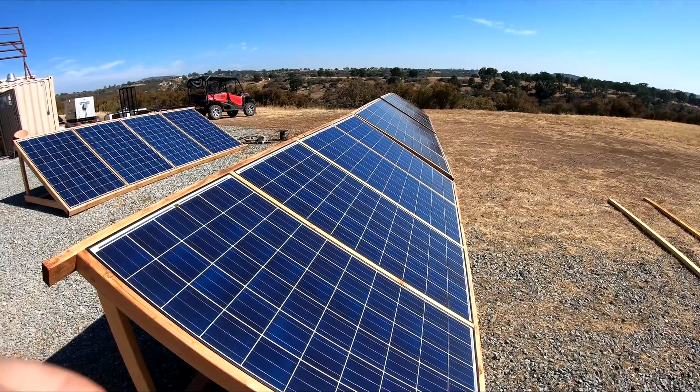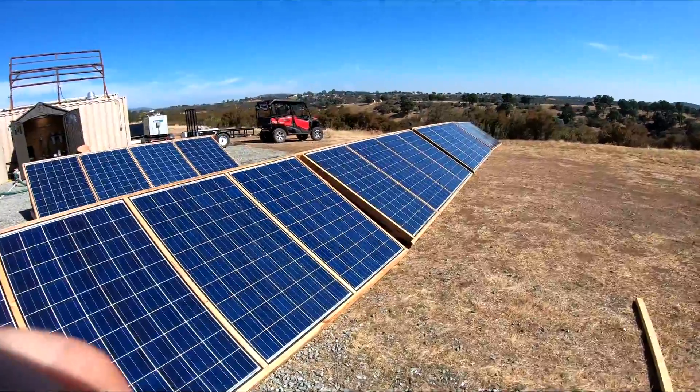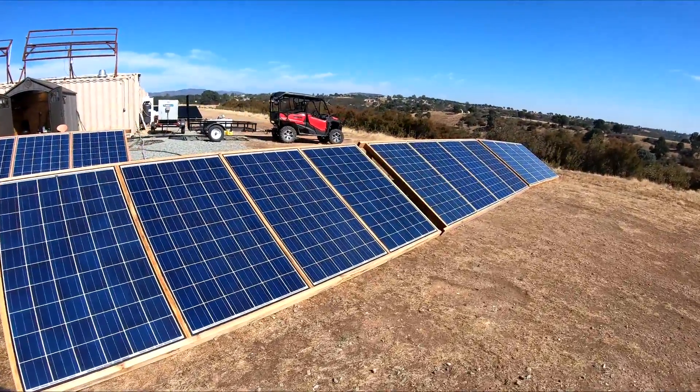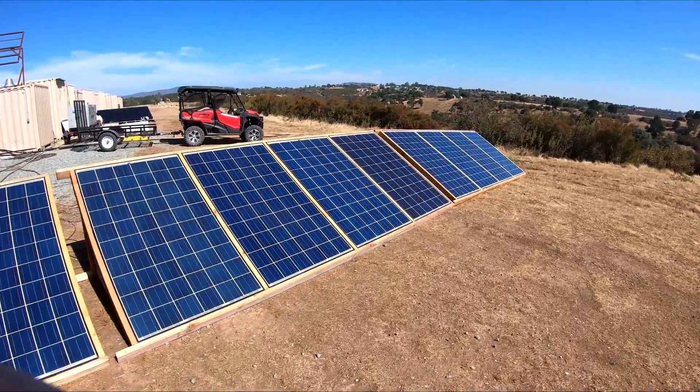Welcome back everybody. HitechLab here. I got some more work done on my solar system. These are those 20 panels I showed in one of my previous videos sitting in the back of the truck. I built the racks and they are now up and running.